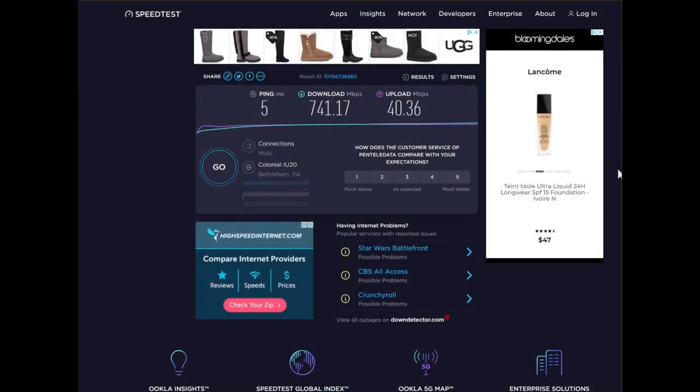I also ran a speed test on speedtest.net and came in a little faster at 741 Mbps on the download. It's always interesting to run it on a few different sites and see the results. But typically these are the speeds I get — anywhere in the 600s to 700s — and I just wanted to show you on speedtest.net what the speeds were coming in at before installation.